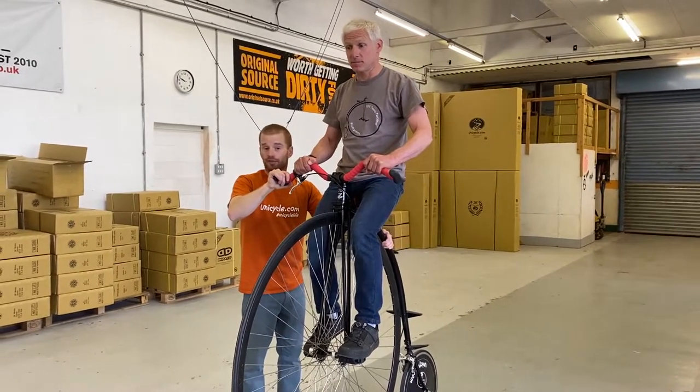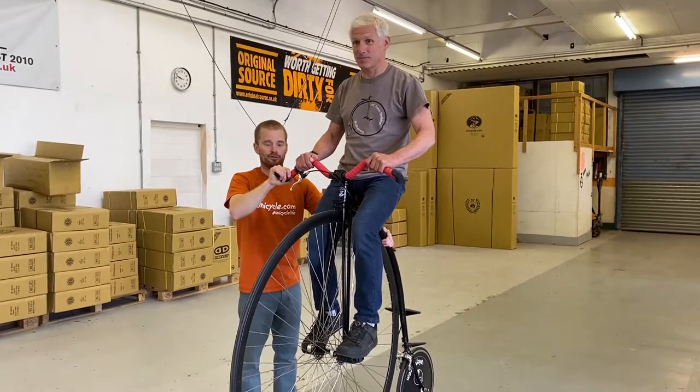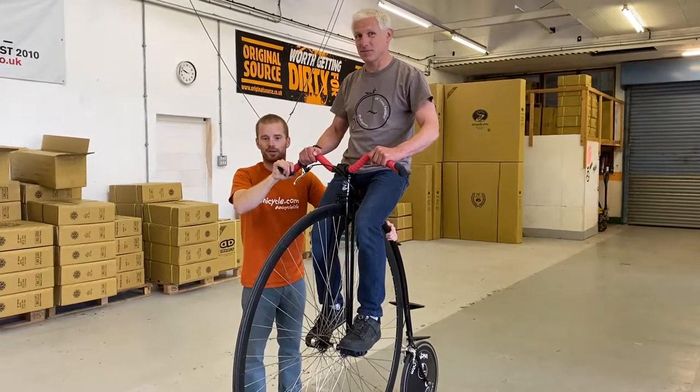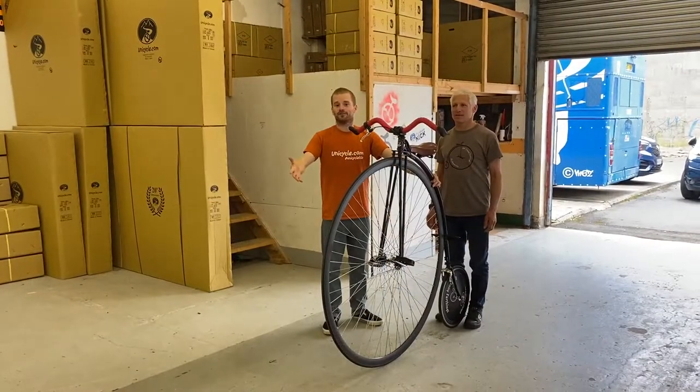So he can start riding and I can course along with him and we can get going. Then we can do all of that in reverse so you can get some practice getting on and off this penny farthing. But what we'll do for the next shot is move a little bit further down the warehouse so we've got a bit more space, and then we'll actually try some riding.